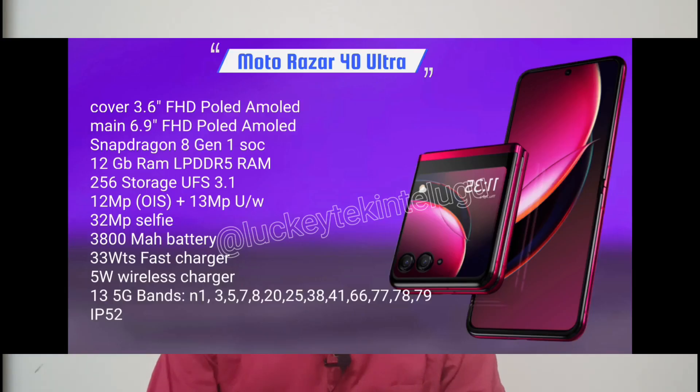Specifications: 6.9-inch Full HD AMOLED main screen, 3.6-inch Full HD Plus AMOLED cover screen, Snapdragon 8 Gen processor, LPDDR5 RAM, 12GB RAM, UFS 3.1 storage. Camera: 12MP main with optical image stabilization, 13MP ultrawide, 32MP front selfie camera. Battery: 3800mAh.